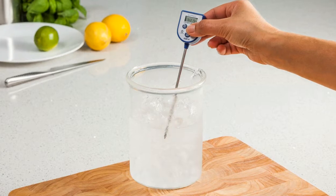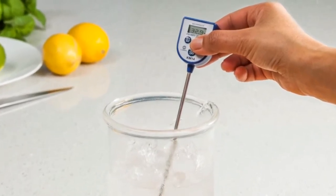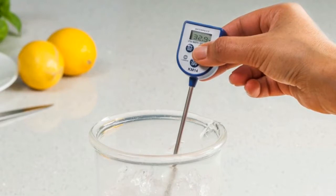Now you need to wait for the reading on your thermometer to become stable. We would normally expect a reading to show that is within 1 degree of 0 degrees Celsius or within 2 degrees of 32 degrees Fahrenheit.